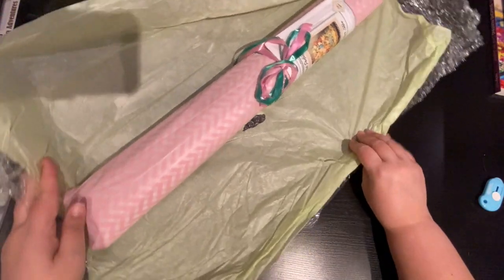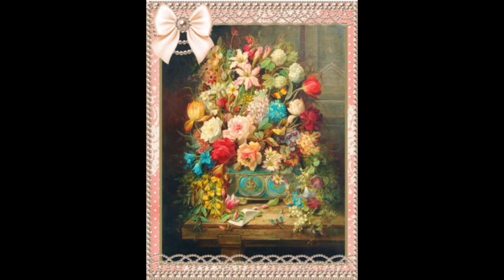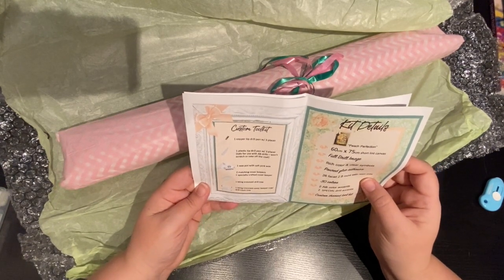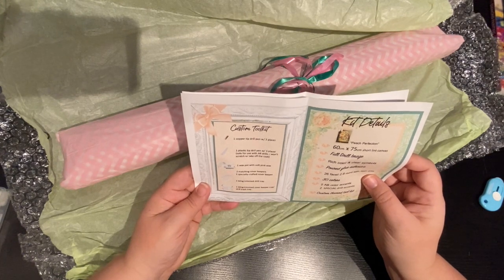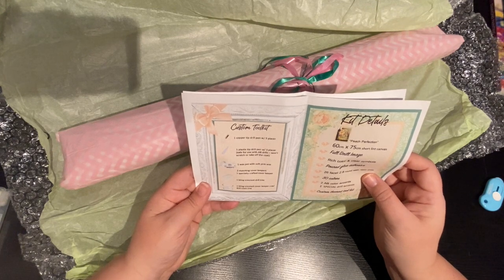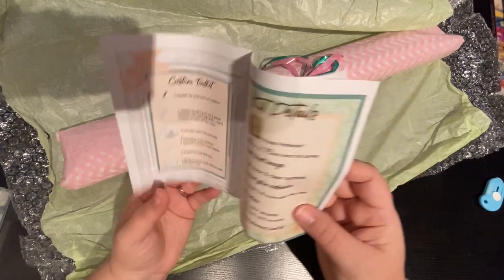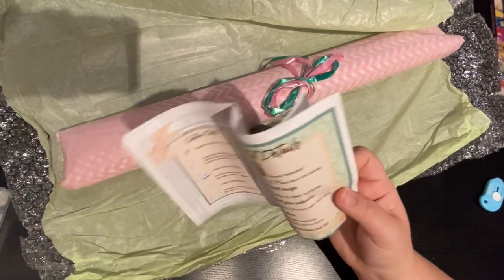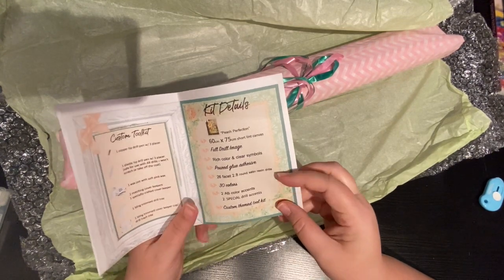She has this tissue paper wrapping and this is what it's going to look like. In here it shows your custom toolkit — a copper drill pen with a three-placer, one plastic drill tip with three-placer, one wax pot with soft pink wax, two matching cover keepers, one special crafted cover keeper, one bling trimmed drill tray, and one bling trimmed cover keeper cup drill trash tray. This Pink Perfection is 60 by 75 — she calls it a short lint, full drill image. She lists 30 colors with two ABs and two specials.